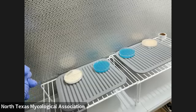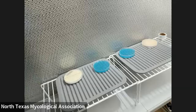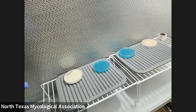Sterilizing the scalpel now. That's pretty cool — you can see it's heating up. It's just heating up the scalpel to make it sterile.